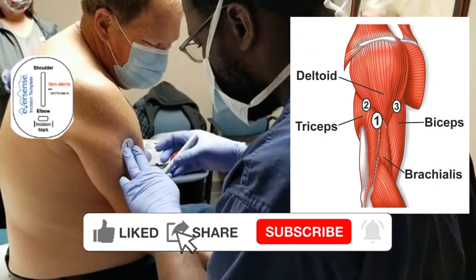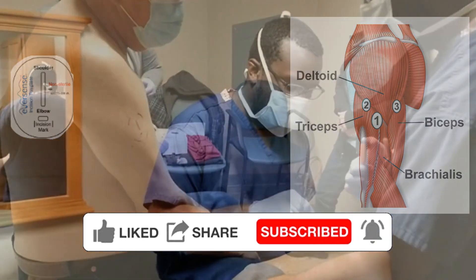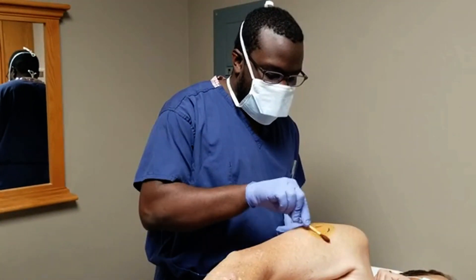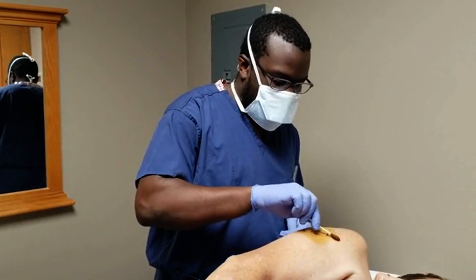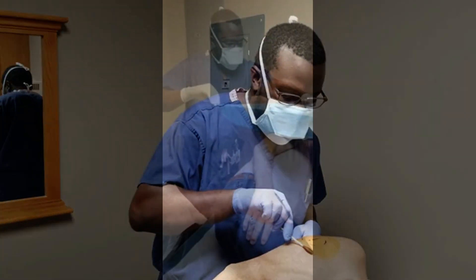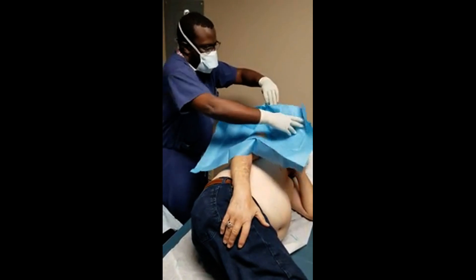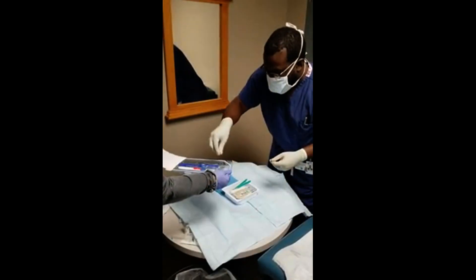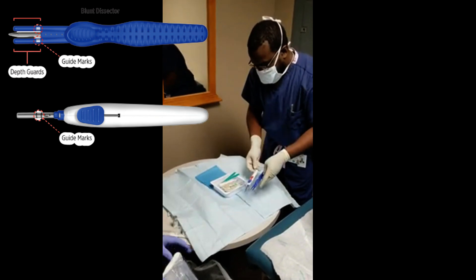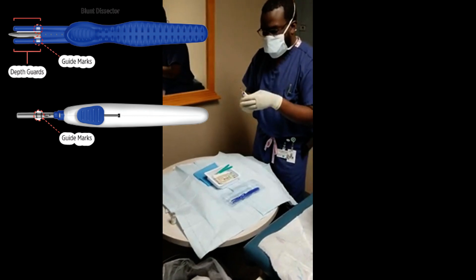The ideal location for sensor insertion is the fossa between the triceps and the brachialis, just caudal to the deltoid muscle, but you can place it more anterior or posterior for patient preference. We place the patient in the lateral position, make sure they're comfortable, and clean the area very thoroughly with skin prep. We then drape the patient sterile. It's important to have a great assistant who can pass you the tools into the sterile field. Eversense has created some tools which will help you place the sensor, and we're going to go through them in this video.